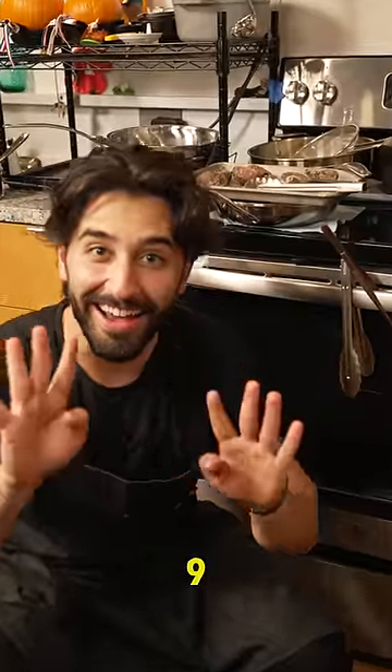Ten seconds. Ten, nine, eight — I don't know how to count on my fingers — four, three, two. Look at that, it's just sliding around the pan. See that?